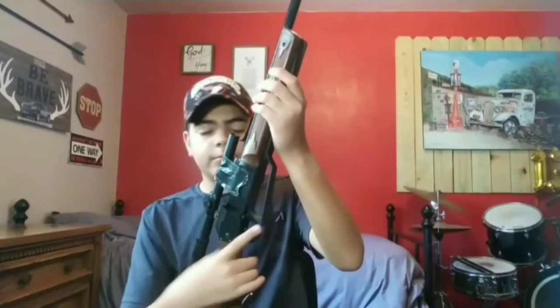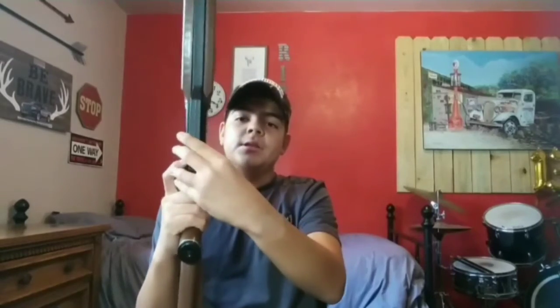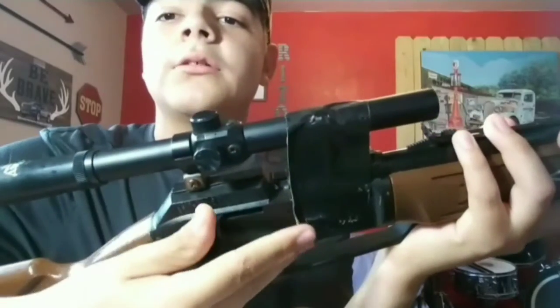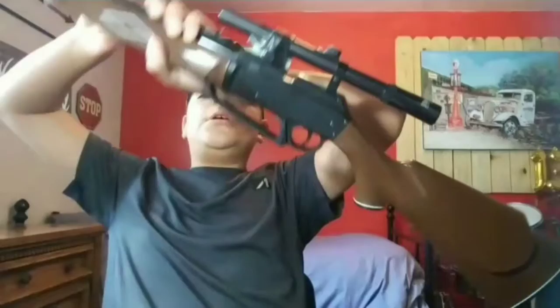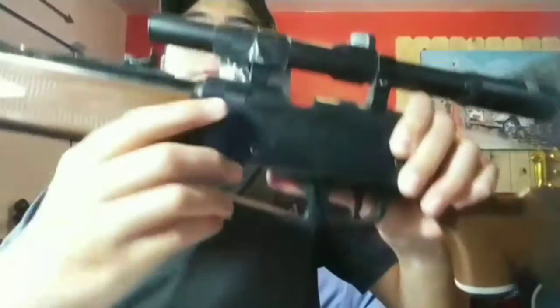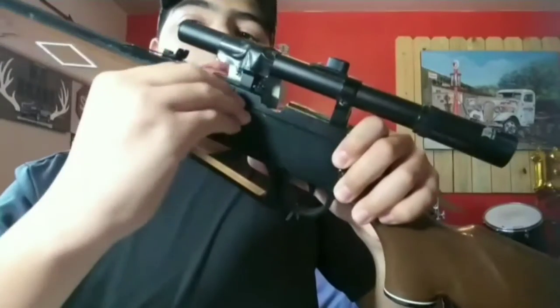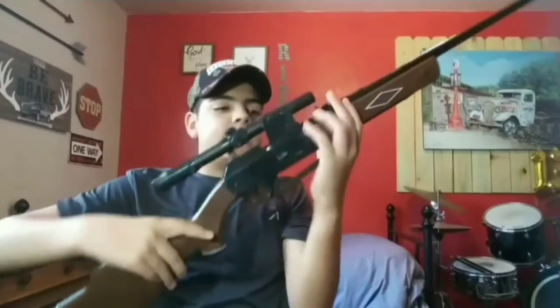The safety is right here — you switch it like this. This one is also a bolt action. You rock the bolt back and there's a BB chamber right here. You can put at least 50 BBs in — you flip it down and pour your BBs in there. It holds 50 BBs, which is a lot, especially if you're someone who likes to shoot a lot like me.